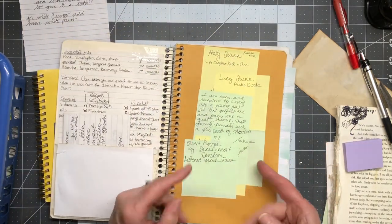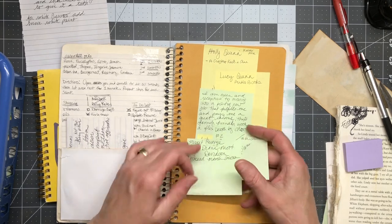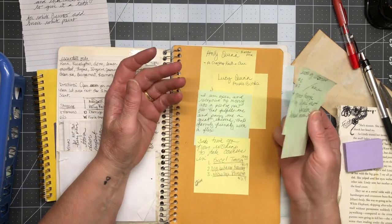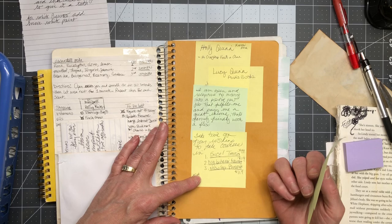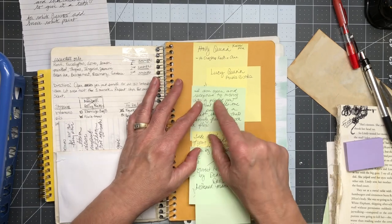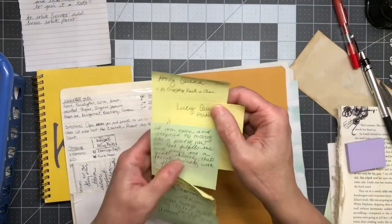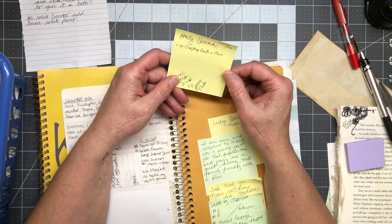This one is a big notebook to go through. These are audiobooks I've read, and also an affirmation I wrote down a long time ago: 'Take time off from working to take courses in dog behavior training.' These notes are over a year old. 'I am open and receptive to moving into a positive new job that fulfills me and pays me a great income that's family-friendly with a flex...' — and then I never finished my quote.